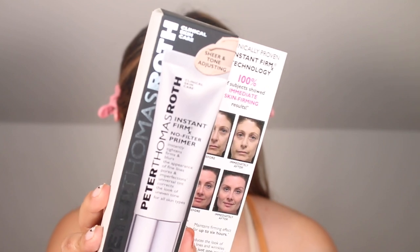You can find this at Sephora and PeterThomasRoth.com — it will be linked down below for you. A one ounce or 30ml unit retails for $42, and this is perfect for normal, dry, combo, and oily skin types.